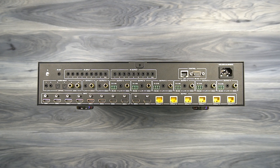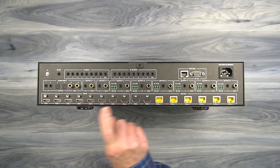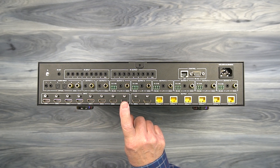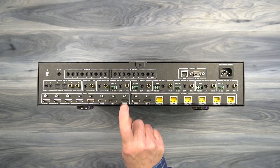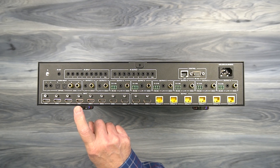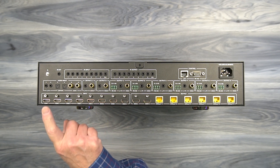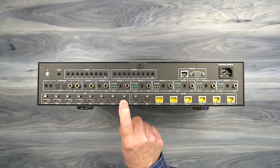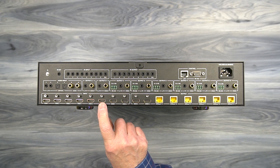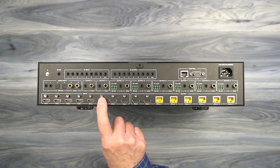On the rear of the unit is where you'll make all your connections. Starting on the lower left you'll find eight input ports — all full-sized HDMI connections labeled HDMI 1 through HDMI 8 — used for connecting the media devices you'd like to share content from with your remote and local locations using standard HDMI cables. Above each of these ports is a grounding stud that can also be used for strain relief if your cable provides for that.